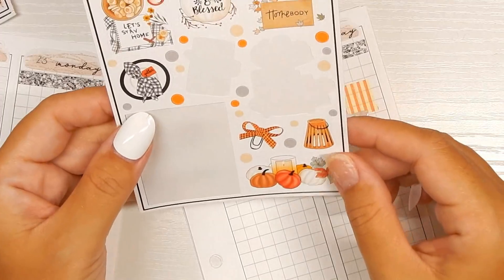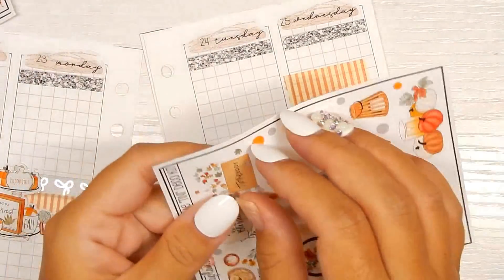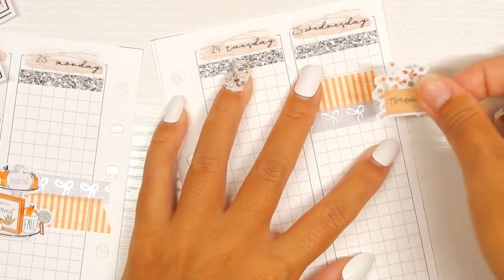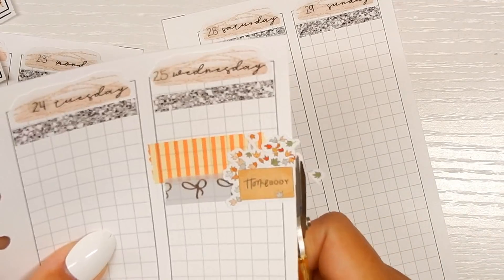I'll finish the rest tomorrow. I'm going to use this 'Let's Stay Home' sticker here for Thanksgiving — I'm going to have it go off the paper and just need to trim it. I'm just very exhausted.